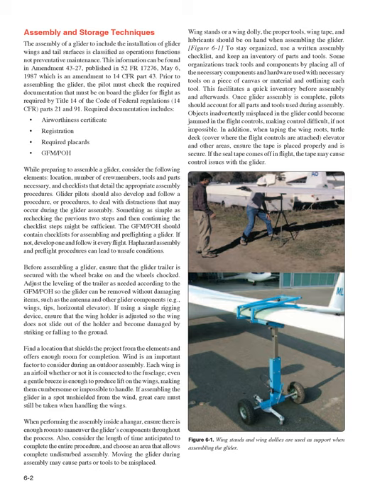Wind is an important factor to consider during an outdoor assembly. Each wing is an airfoil whether or not it is connected to the fuselage — even a gentle breeze is enough to produce lift on the wings, making them cumbersome or impossible to handle. If assembling the glider in a spot unshielded from the wind, great care must still be taken when handling the wings.